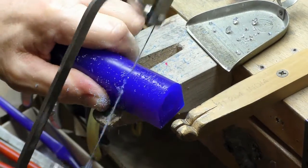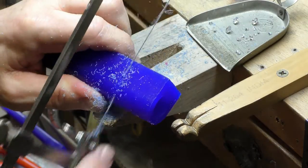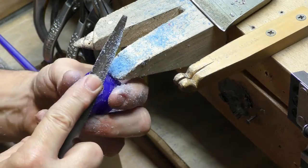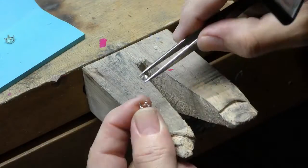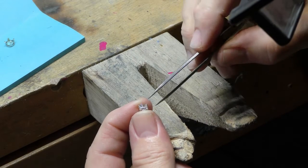We'll make the ring in wax and use the lost wax casting process to create the freeform design. We'll set each diamond separately and then weld it to the ring after it's cast in gold.